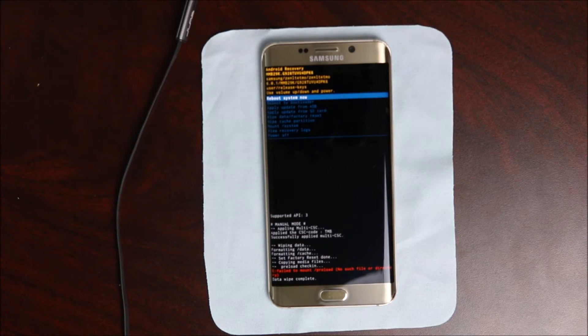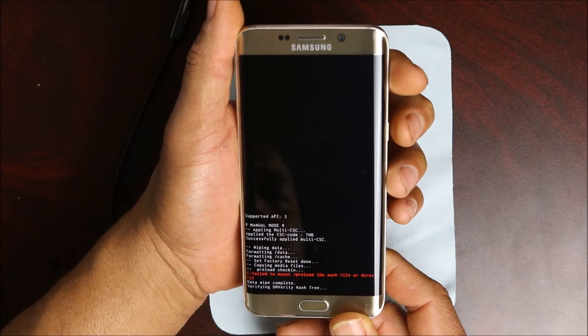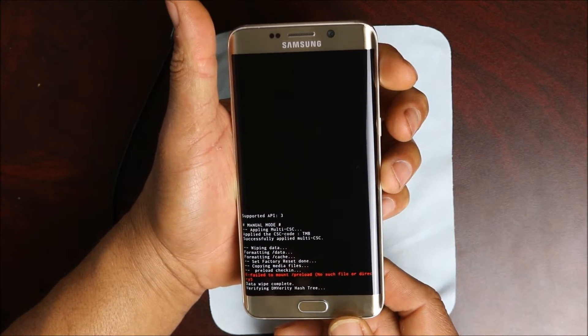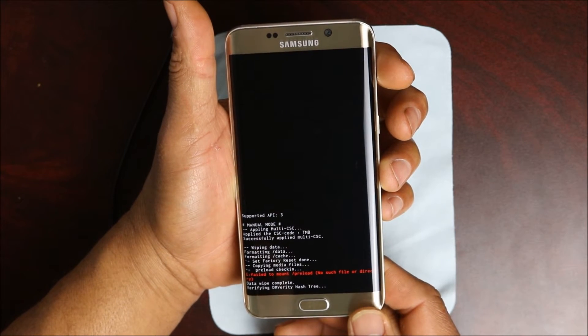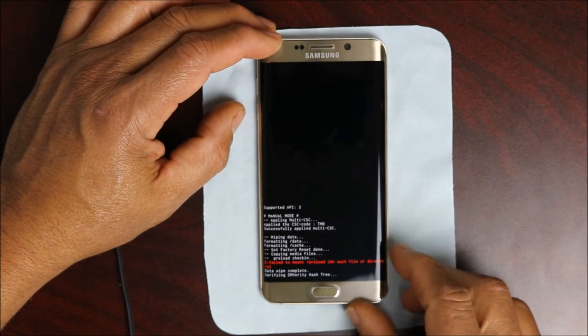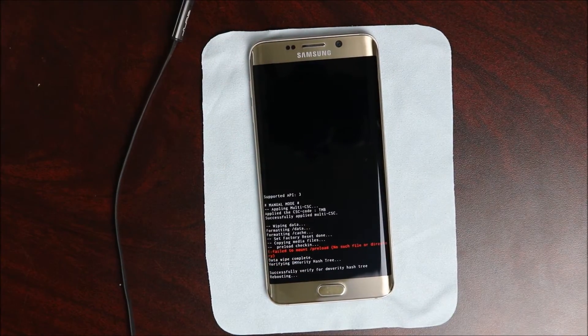Do not touch it, let it go. After it's done it's gonna ask if you want to restart again. Use the power button as enter and say yes you want to restore the device. The device will go into restore mode and it might take a few minutes depending on what kind of device you have.